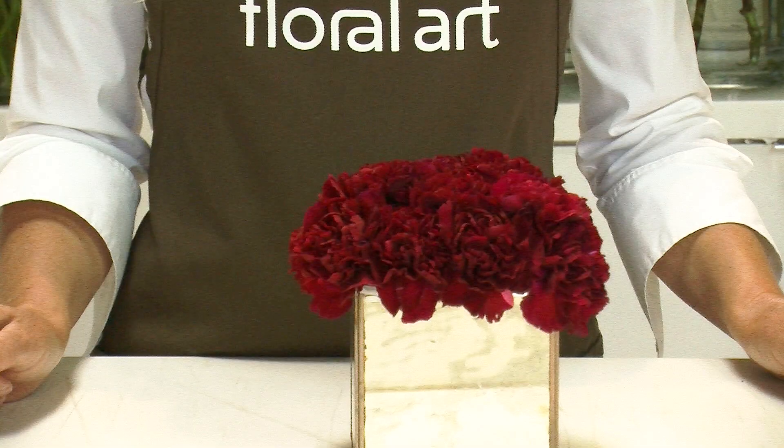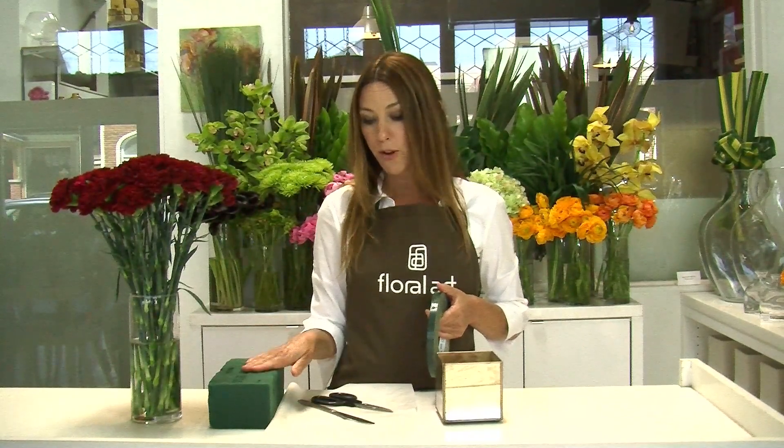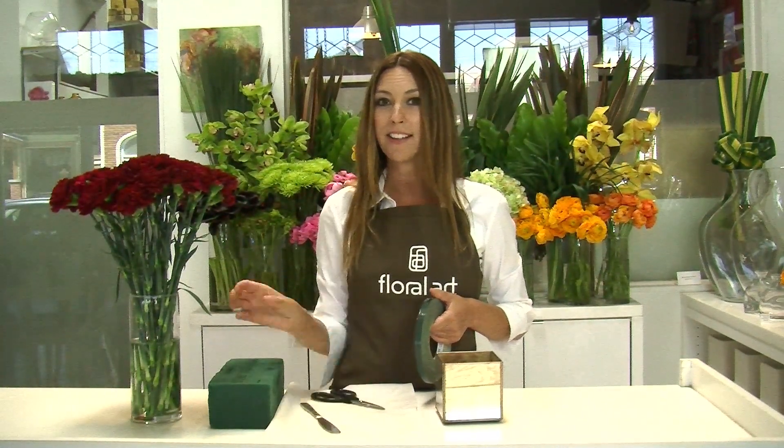To make this arrangement we're going to use one four-inch antique mirror box, a sheet of plastic, floral tape, one half block of floral foam, a knife, of course your scissors, and about three bunches of carnations.